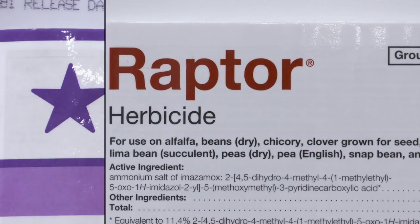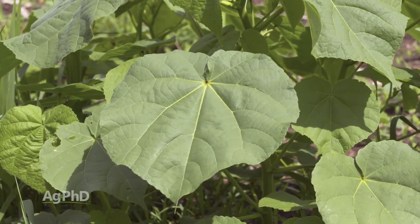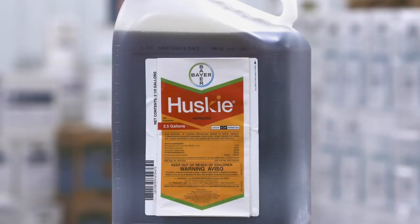You could also spike in a little bit of Flexstar for some more kick. Generally speaking, we don't have a major problem with Velvet Leaf in wheat, but if you're worried about it, I would start with Sharpen and then follow post-emerge with Husky.